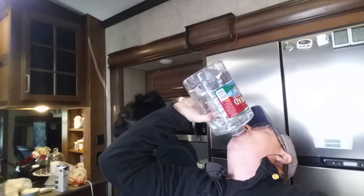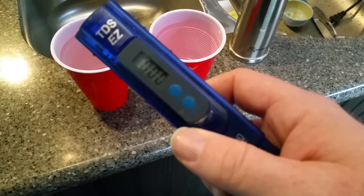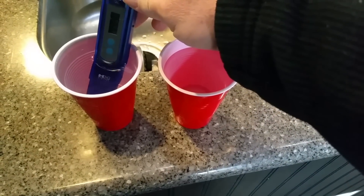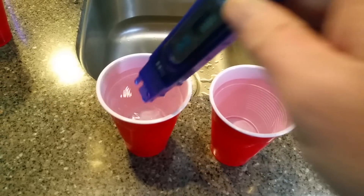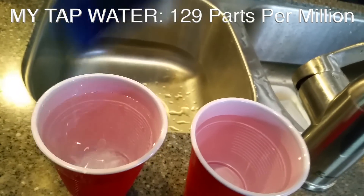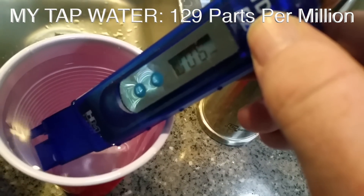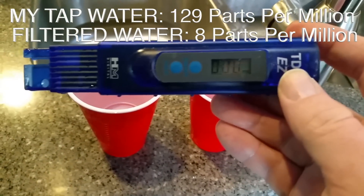If taste alone is not going to sell you on drinking purified water, you can also use a more scientific method — something called a TDS meter. It measures the total dissolved solids, or TDS, which is essentially everything that is electrically conductive in the water. It has a little battery inside, and when you hit the button, two small electrodes in the water fire and measure the conductivity between them. If there are contaminants in your water, they will be conductive, so more of that electricity reaches the other electrode, resulting in a higher reading.